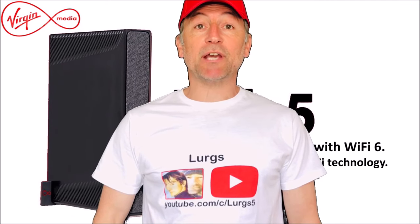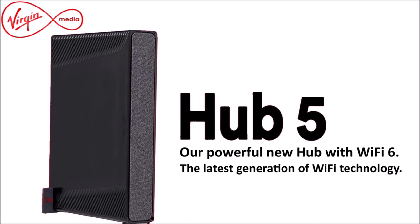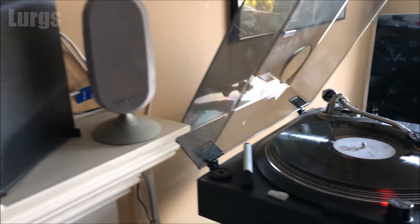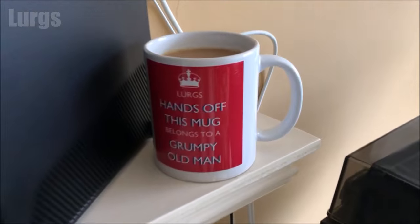Hello everybody, Lurks here, welcome to my channel. Today, just a quick overview of the status lights on your Virgin Media Hub 5 and things to try if it's not working properly. It can be really frustrating if you can't get onto the internet, so just relax first, have a lovely cup of tea, and then let's get cracking.